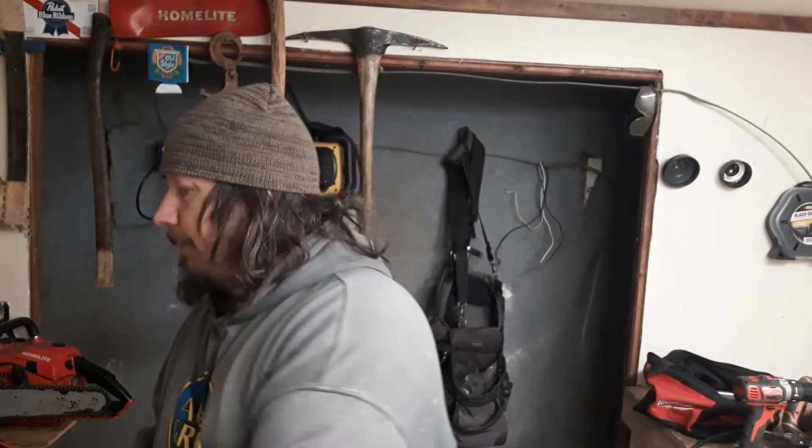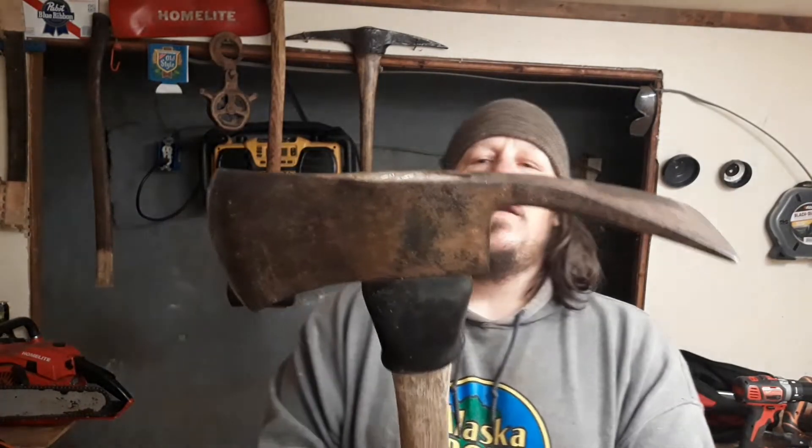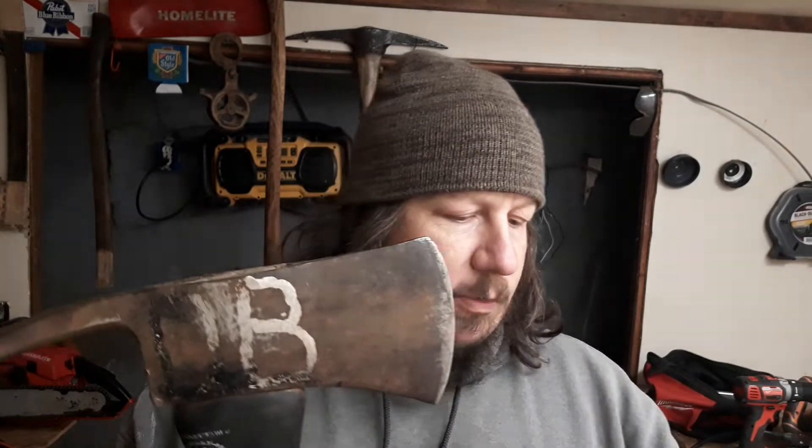I thought I'd show you some other things I found this week. Went to the pawn shop the day after Christmas and I got this baby. Somebody took a grinder and put their initials in there — a DB — but it's not very deep. I think we can get that out. If we can't, it's no big deal.